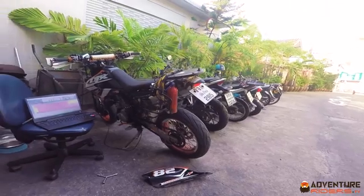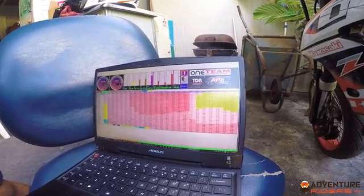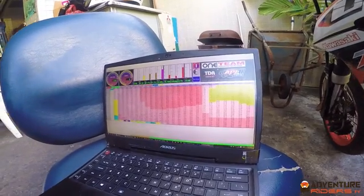It takes a few minutes to read the data. Once you've read the data, it's in the software and you can play with all the settings. Even if you have been given a new map from someone, you still need to read the data from your bike so you can back it up, just in case the new map has any issues. Now you can see that the software is populated with all of the data from the bike, so we've got something to work with.